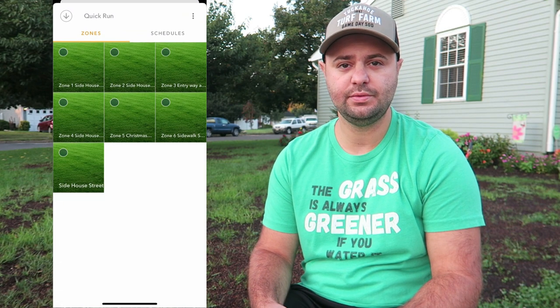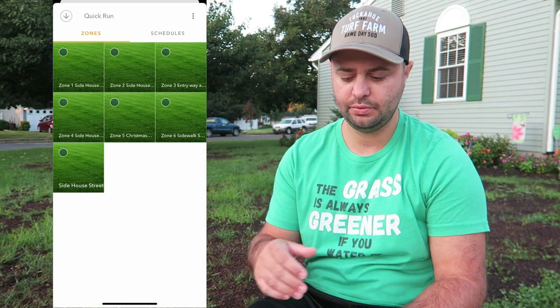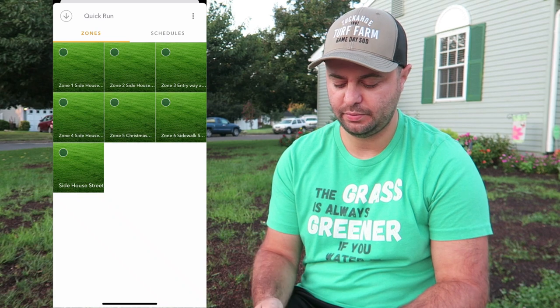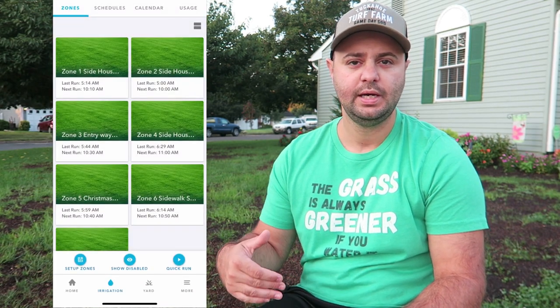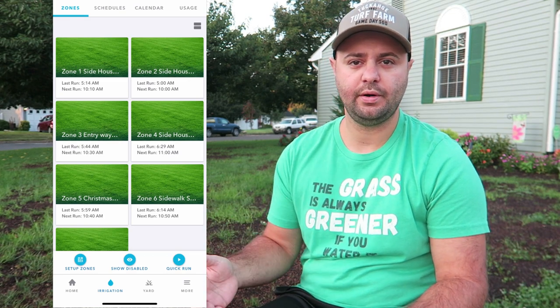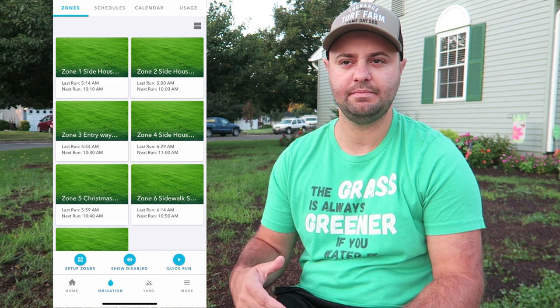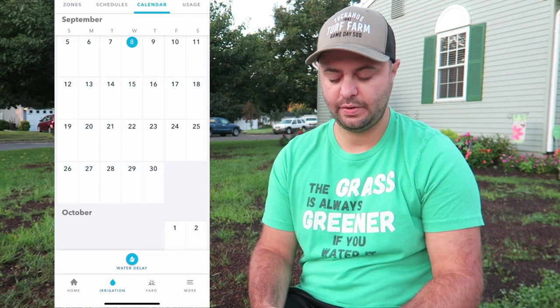You can do a quick run if you want and select as many zones as you want. Say you're out there and notice a dry spot in a certain zone — you can click on that zone, set it for ten minutes or whatever, and have it run. It's really cool if you're spraying out liquids on your grass and want to water it in but don't have a schedule set up. You can just do a quick run for fifteen minutes of a zone or ten minutes of a zone.